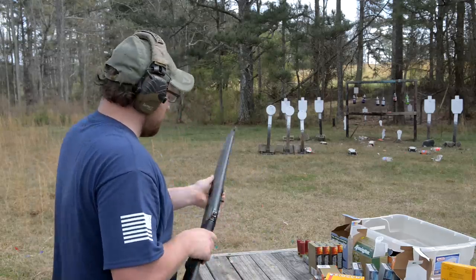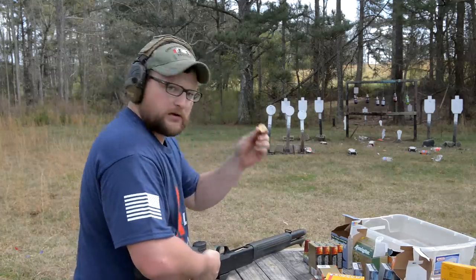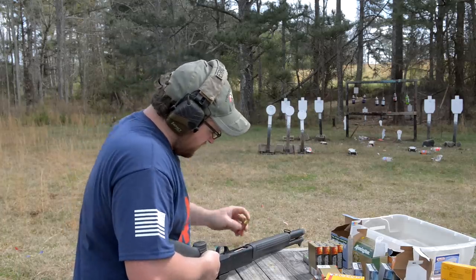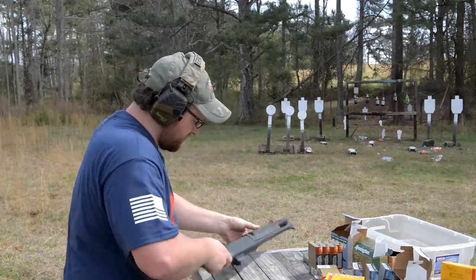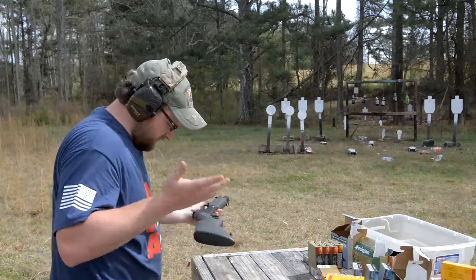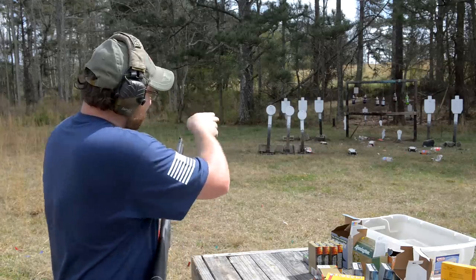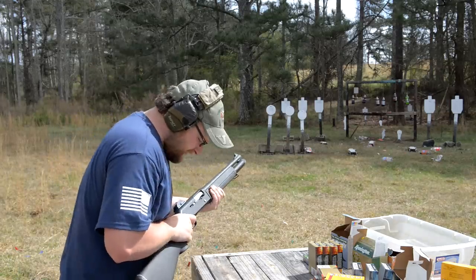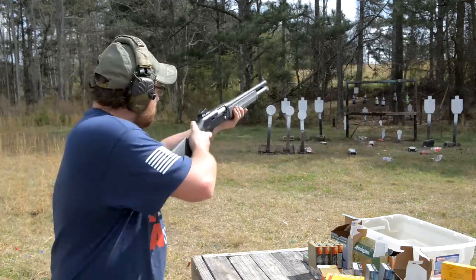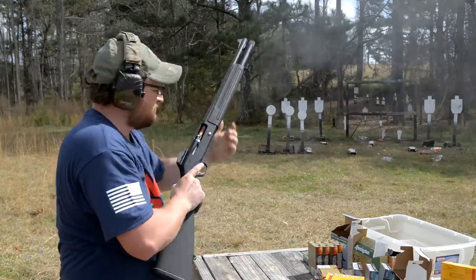We're going to group some buckshot rounds for you here. This is Federal white box, double-aught nine-pellet. This is the same ammunition we ran in the intro. Let's see if this chokes the gun up or gives us an issue in terms of cycling. We're going to start on the right side, group it on the plate on the end. Nine pellet, 1,330 feet per second, white box Federal. Did not cycle.